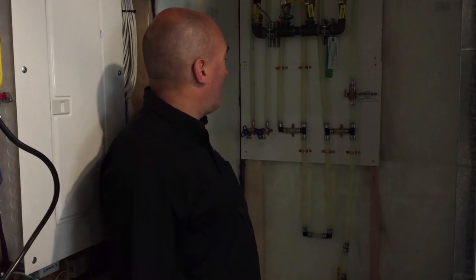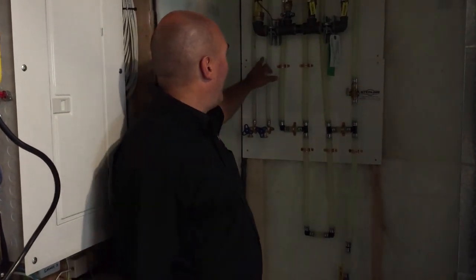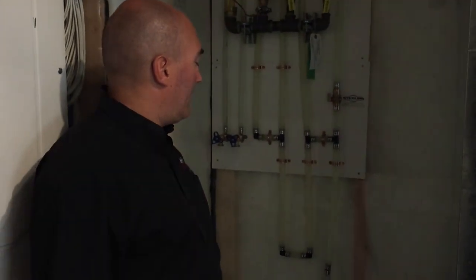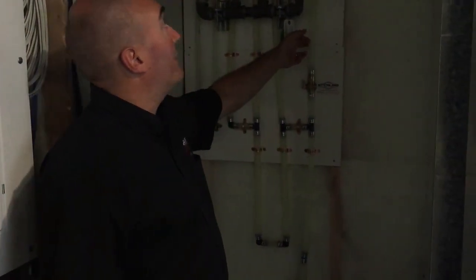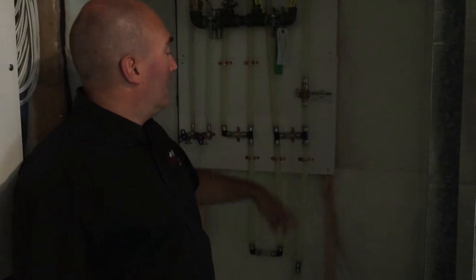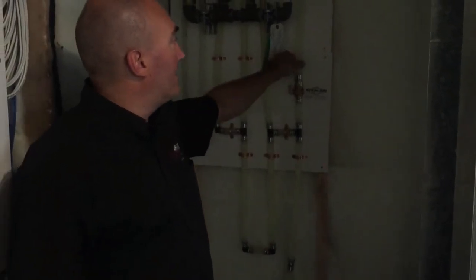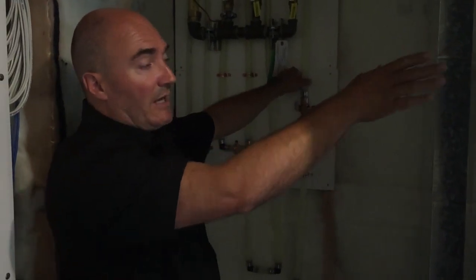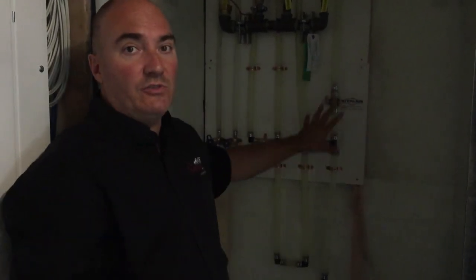So you need to find your water service, which is this. It's typically a white panel — MDF or melamine panel — with all your services on it. The line you want to find is the one that leads out to the exterior of your home. In this case, we've traced it to this line here, and if you follow it, it takes you outside. We're going to go there and look at that valve as soon as we close this off.